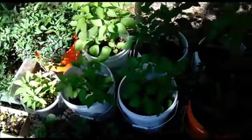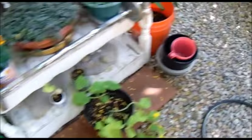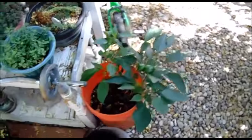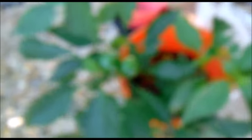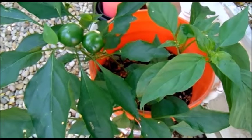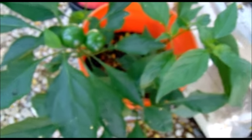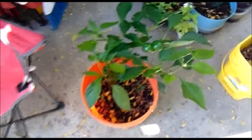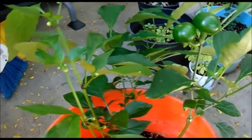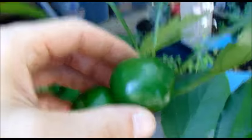The video we are going to work on this time, as far as profiling a pepper, is going to be the hot red cherry, also known as the cherry bomb pepper. Let me move this into a better position so I can show it to you guys. August 4th, 2018 — this is the hot red cherry pepper.